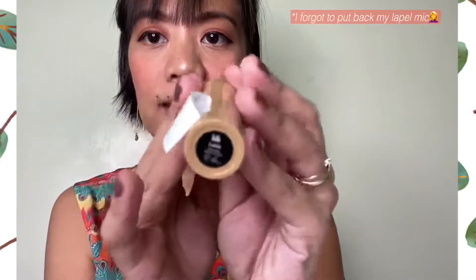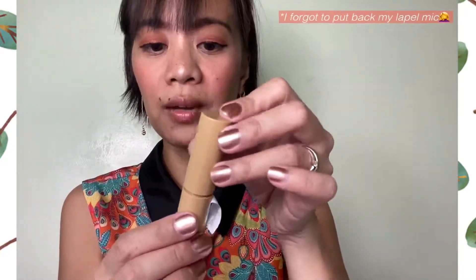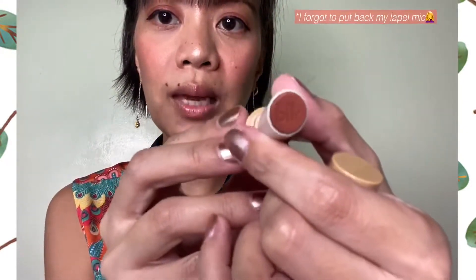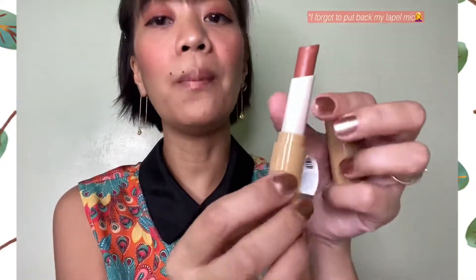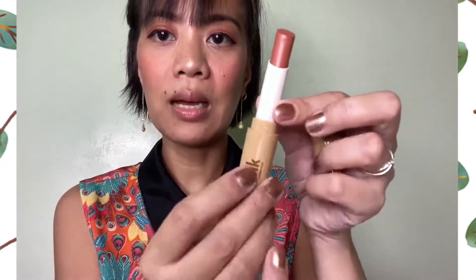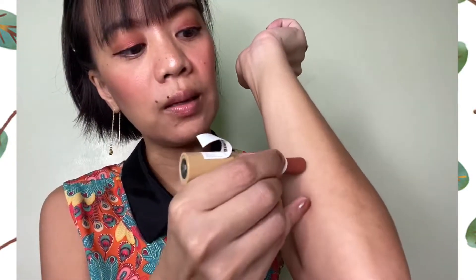This is literally the first time I'm opening up the products. This is latte. The packaging is very, very neutral and I love how simple it is. When you open it, you will see the emboss of BLK Cosmetics. The product contains 3 grams. Let me just swatch this one for you — that is how it looks like.